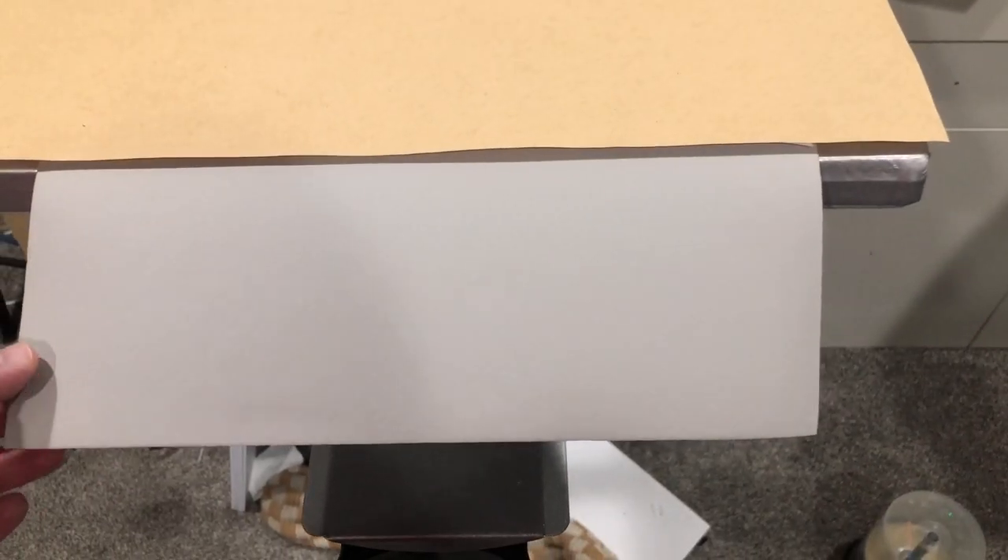Hello print fam, welcome back. I almost didn't record this video because I wasn't even thinking about it, but I do think it would be helpful to someone, so let's jump right in.